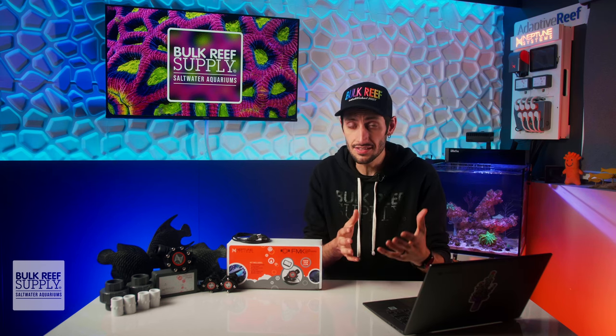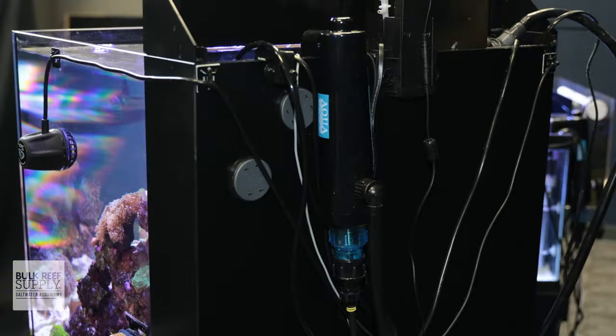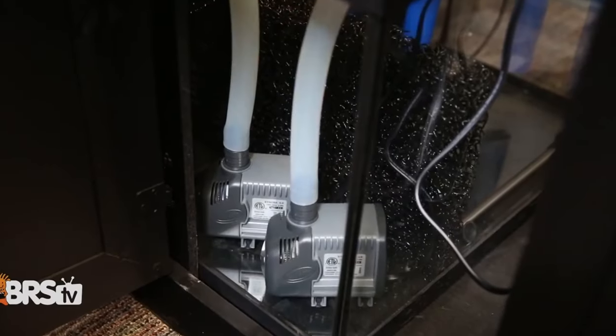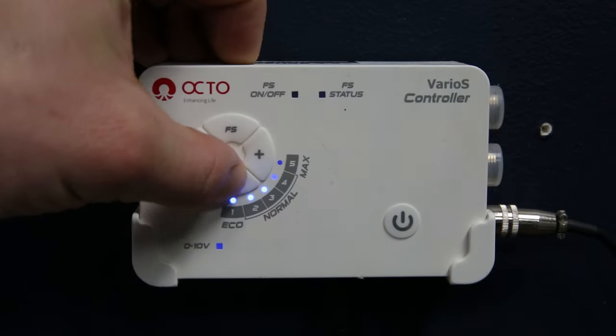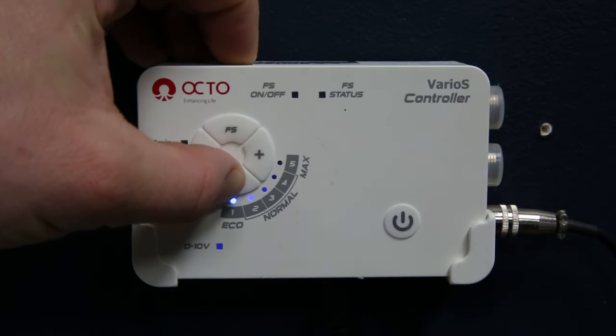The first and most obvious is on a UV sterilizer. UV sterilizers have very specific flow rates that you'll need to provide in order for them to work effectively. Rather than trying to guesstimate the flow based on the pump you're using to feed the sterilizer and what adjustments have been made to an intake valve or the controller if it's a DC pump,